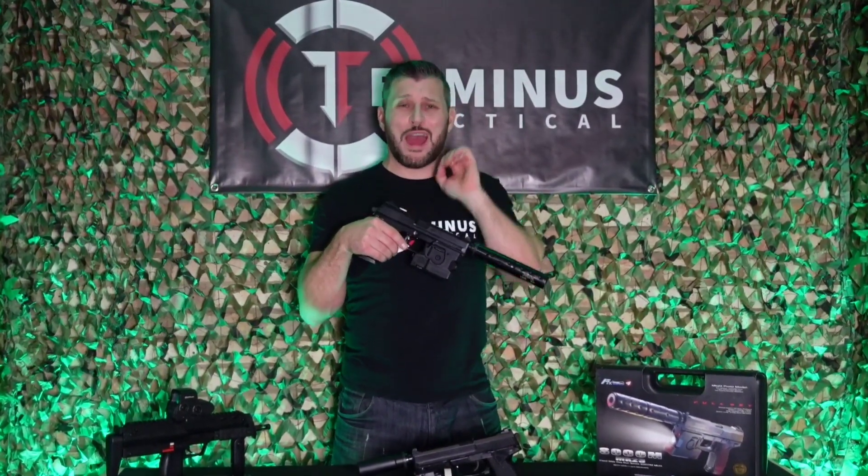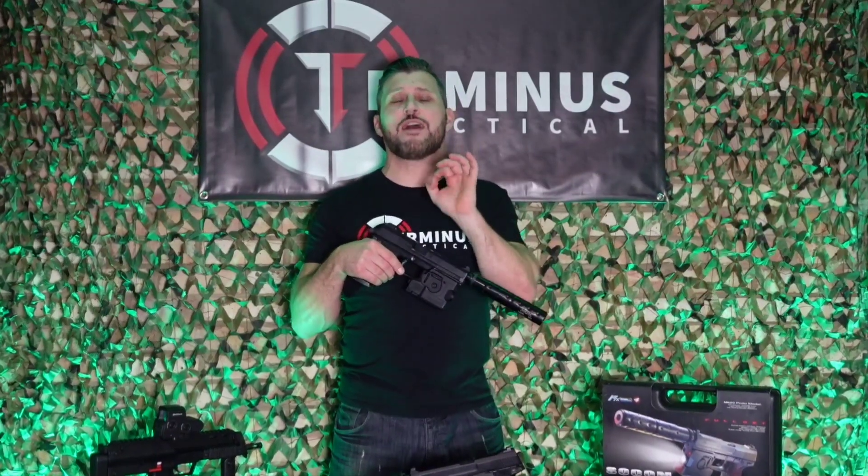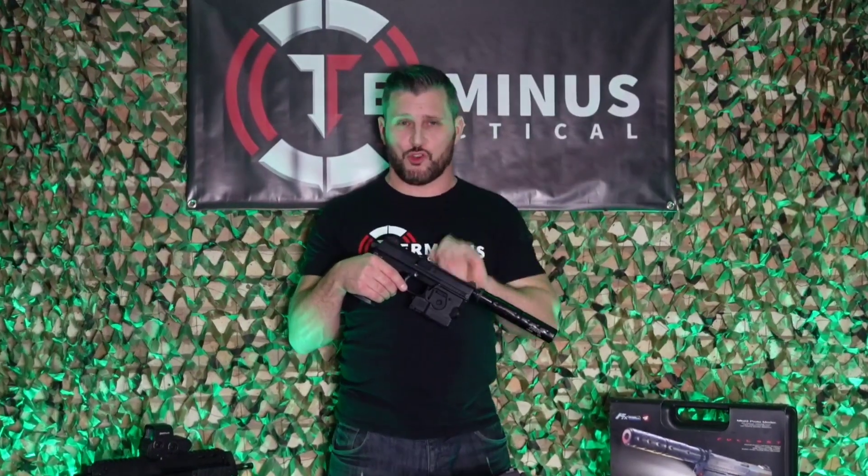For those of you that would like a more in-depth review of the real steel MK23, I highly recommend the Forgotten Weapons YouTube channel. This guy really knows his shit.